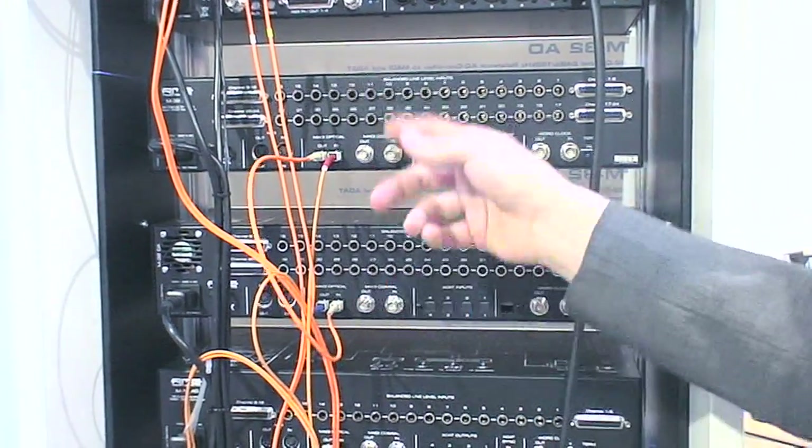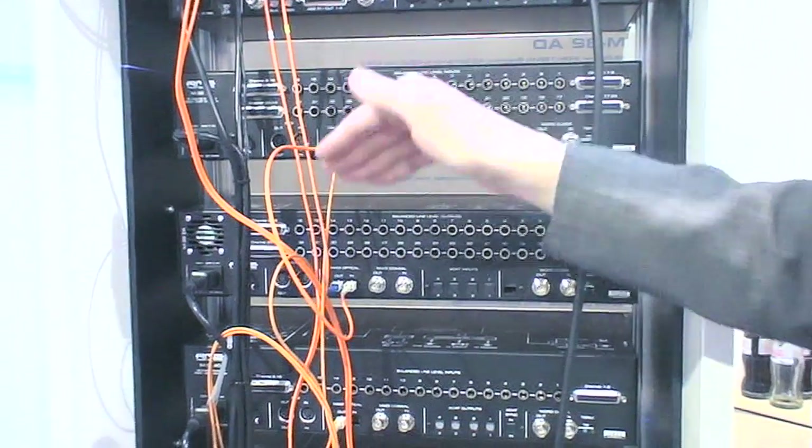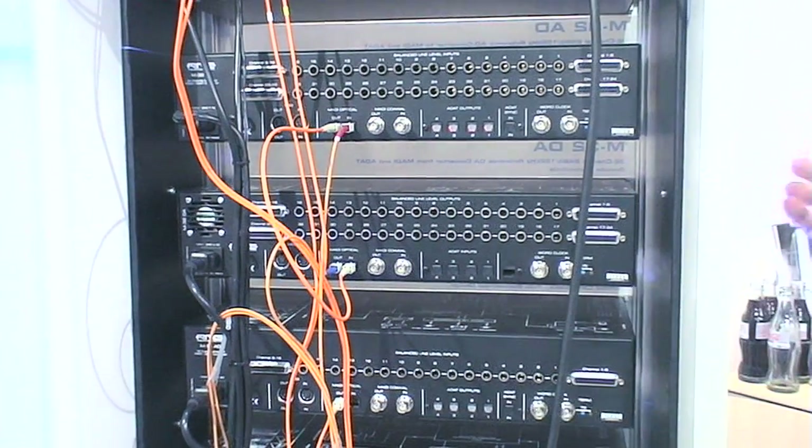It's output to input, and you can just connect them this way to add up 32 channels and then 33 to 64 channels. These are the great possibilities MADI offers.